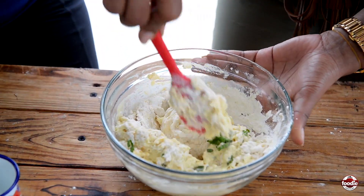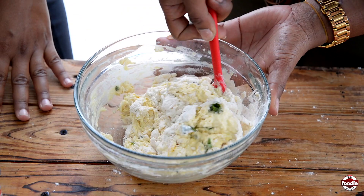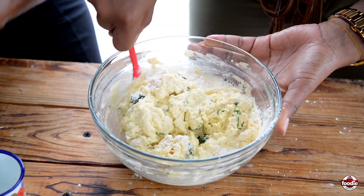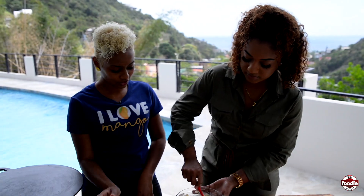This, of course, we need to let it sit for about 20 minutes. 20 minutes will give you a nice puffy dough. And then of course we heat up our oil and we start frying. Sounds good.